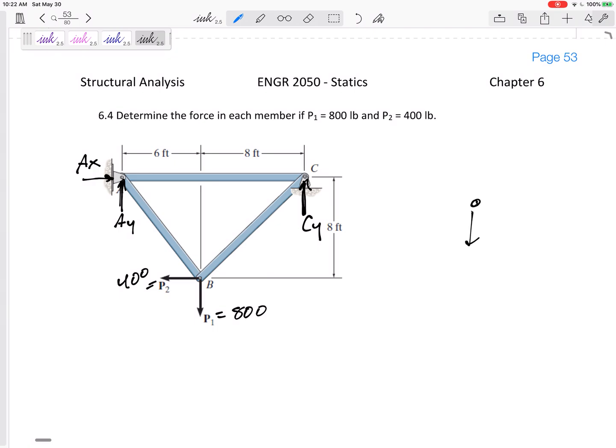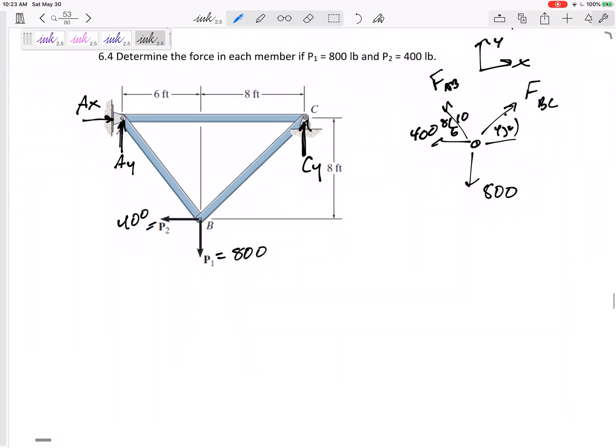Looking at the free body diagram for B: I have 800 and 400. The force in BC is at a 45-degree angle — you could say 8 by 8. Then I have the force in AB, which is not quite 45 degrees — it is at 6 by 8 by 10, since 6 squared plus 8 squared equals 10 squared. It's really a 3-4-5 triangle. I'll define x in that direction, so summing forces in the x direction.